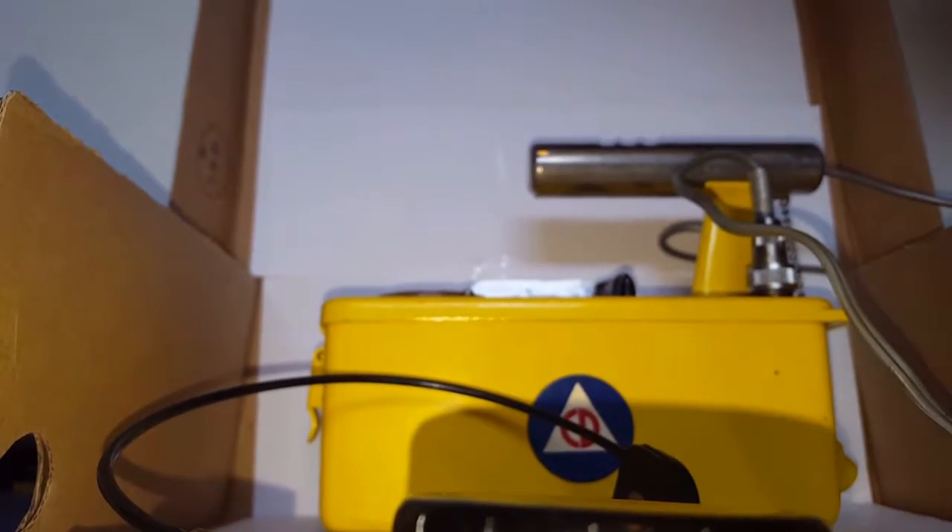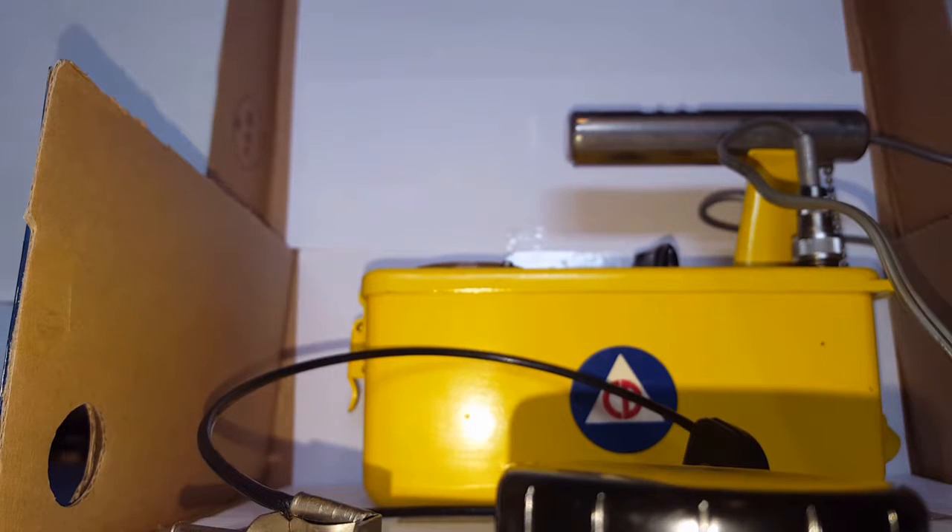I got this particular Geiger counter from eBay. It is an Anton CDV 700 Model 5, so it's smaller. It uses — the Victoreen uses four D-cell batteries and the Lionel uses two D-cell batteries.